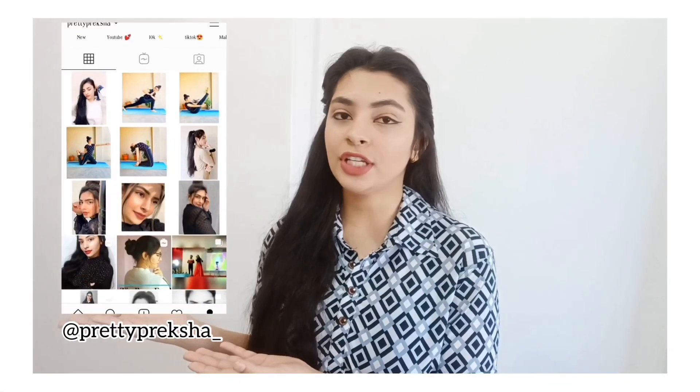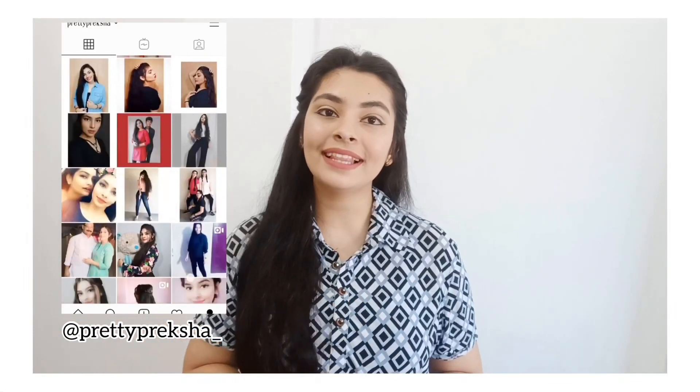You can also follow me on my Instagram. I will keep you updated there about my personal life and my YouTube video updates. So follow me there. And yeah, without further ado, let's get started with today's video.